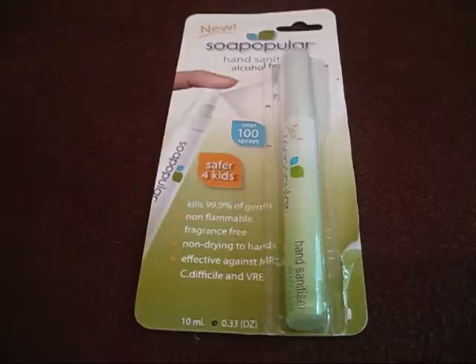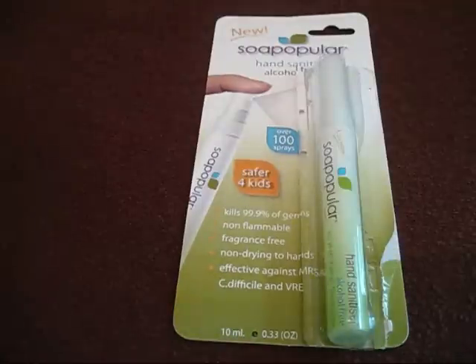You can also follow me on Twitter at twitter.com/lockwithkatie. So today I've got the review of the Soap Pop Yellow Hand Sanitiser.